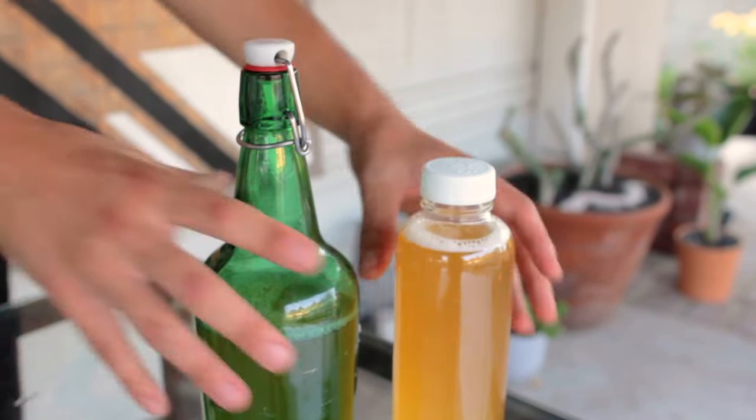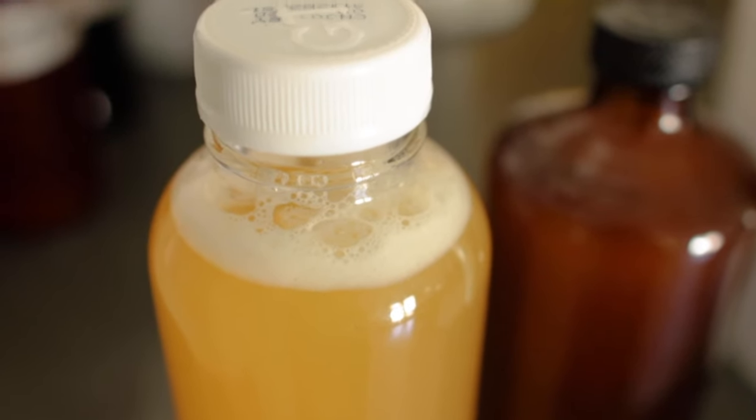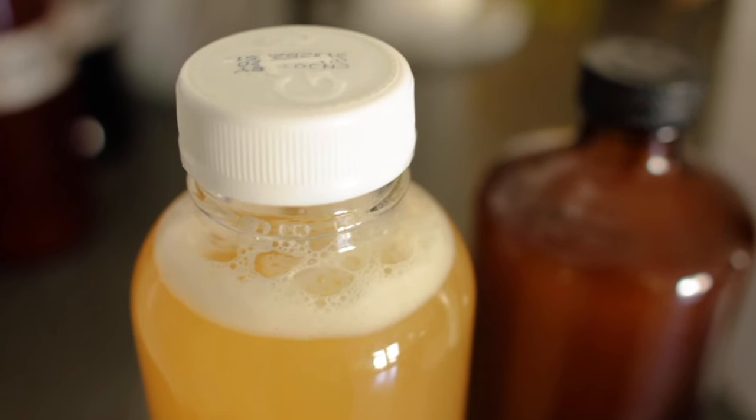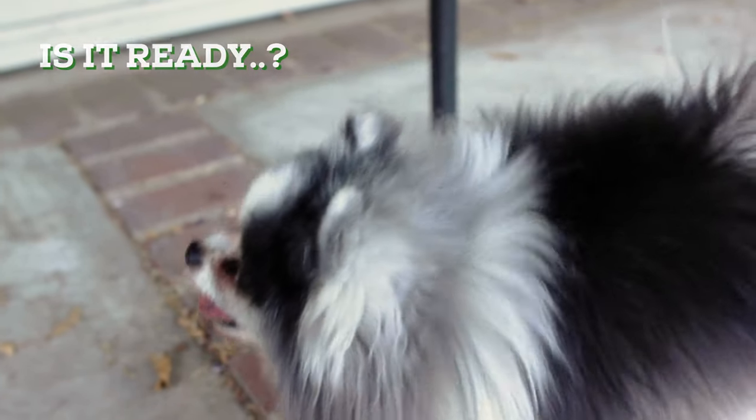After you cap them, let them sit for one to two weeks on the counter. This will give the remaining yeast and sugars time to ferment a little more and make carbonation. After one or two weeks, pop them in the fridge for a few hours and then it's ready to drink.